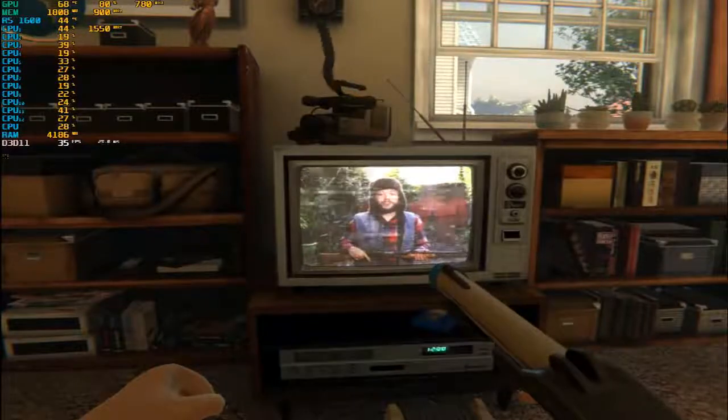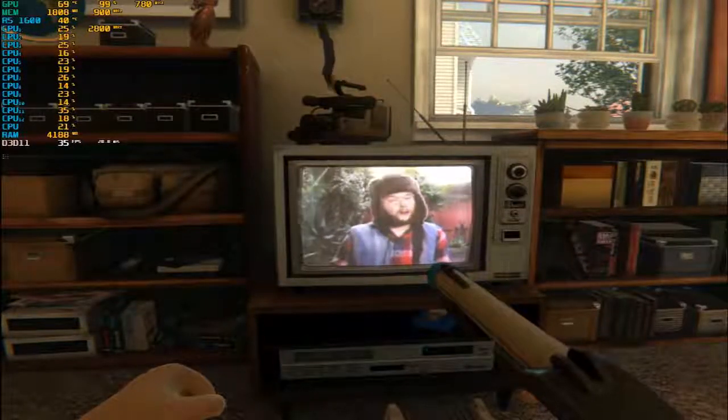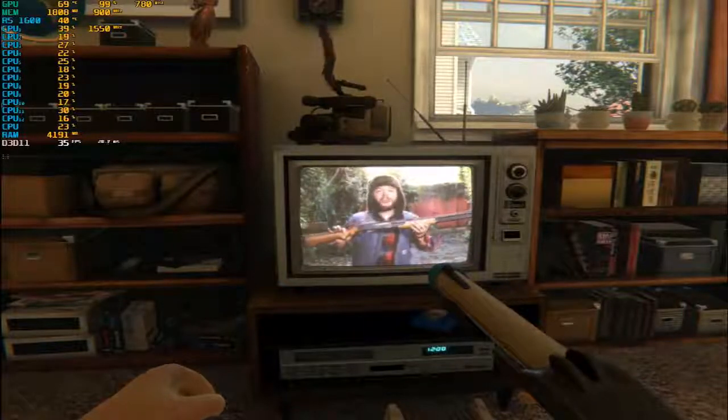Duck season instructional VHS. Hey hunters, it's duck season. So that means we got a lot of first-time hunters out there. I'm gonna teach you how to use your shotgun today.